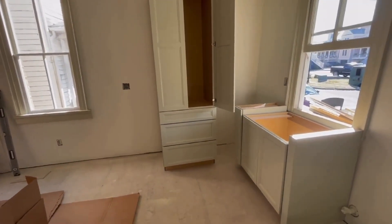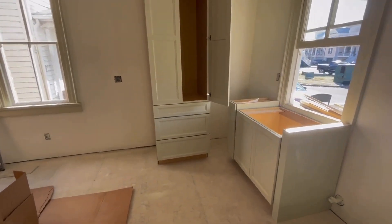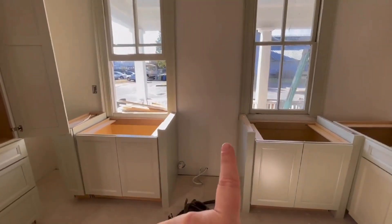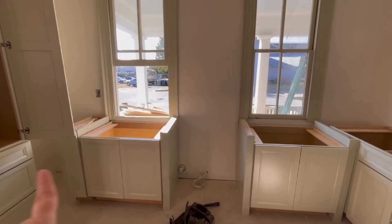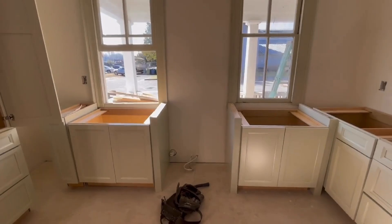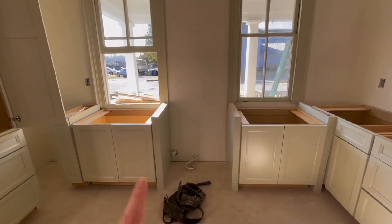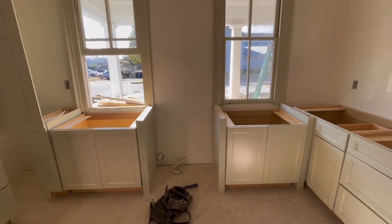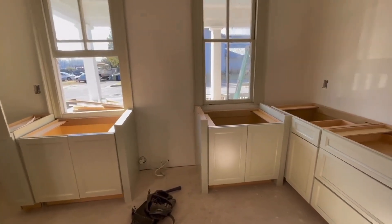We've got everything in place. We're going to get all the specs for our appliances and we think we're going to start with the range and work our way both directions to make sure we have plenty of room. Do you remember me talking about those little short cabinets that are going to dip down below the window? Those worked out great — no problem there.